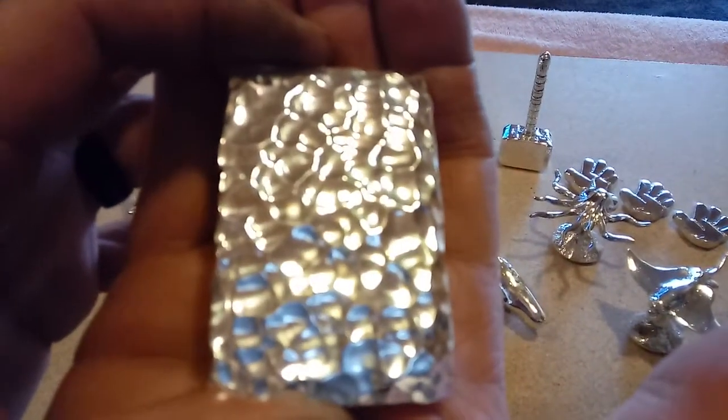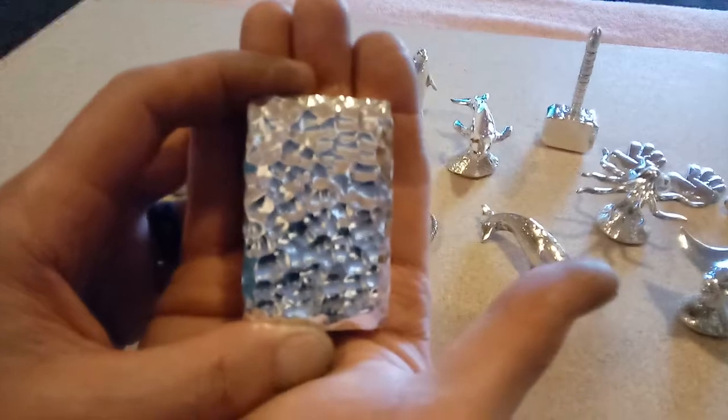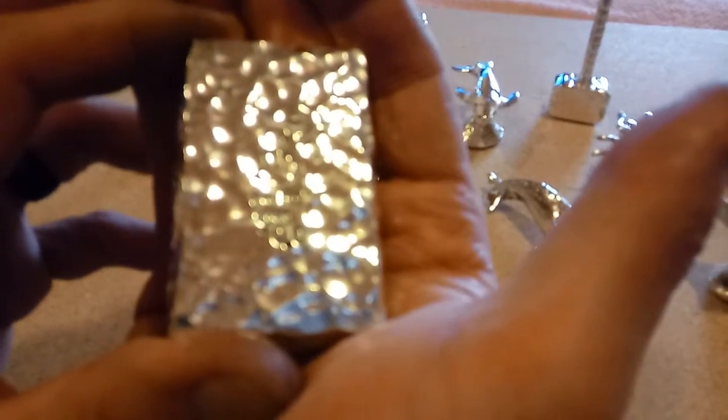If you guys want a 10-ounce bar, you want one of these hammered bars because they are the shiniest — you'll never go back to a regular 10-ounce bar again. These things are gorgeous. This one is 10 ounces on the nose. You guys have all seen my hammered highly polished bars — these things are sick. There's 10 ounces for sale right there, guys. You've got to add it to your collection.